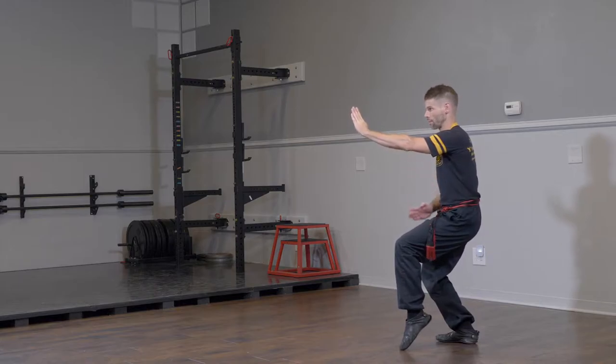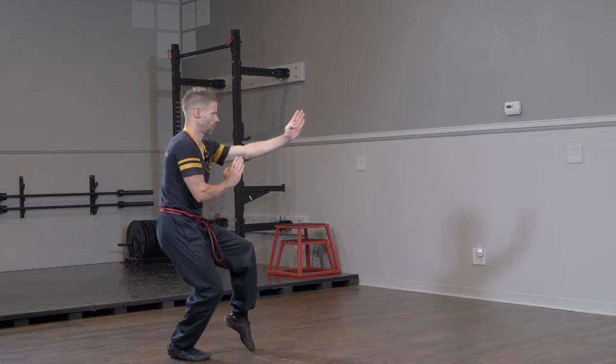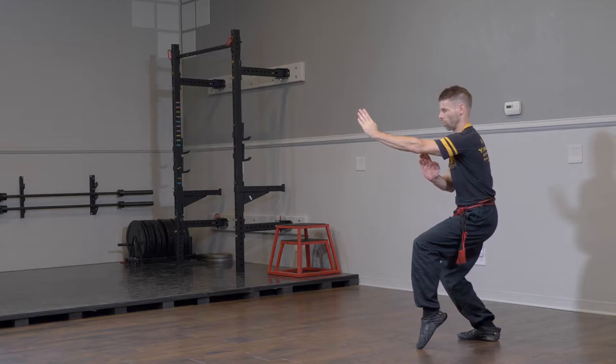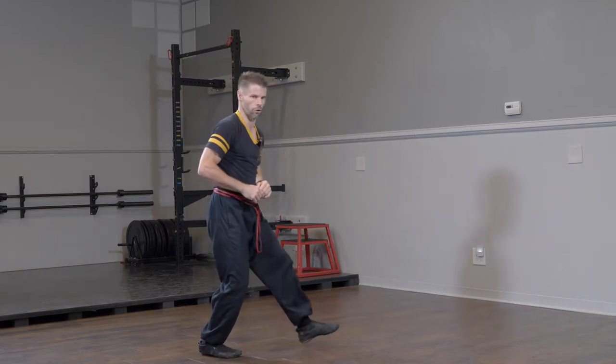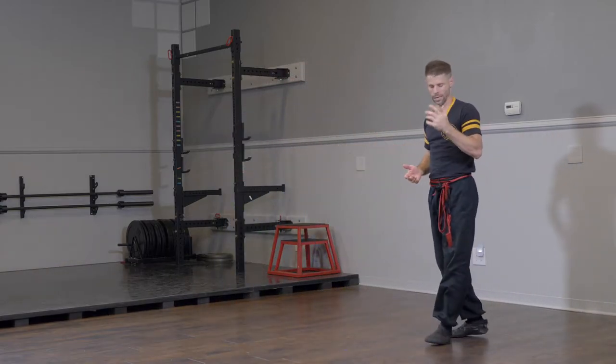Let's do three together: step down, slap, cross kick, and turn. And two — slap, cross, and turn. One more time: slap, kick, and turn. So slapping with the right and cross kicking with the right — pretty easy.